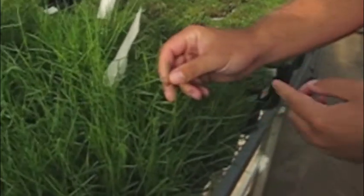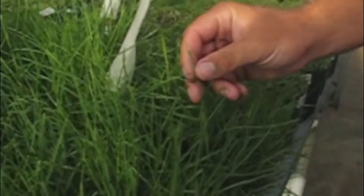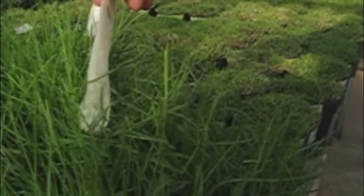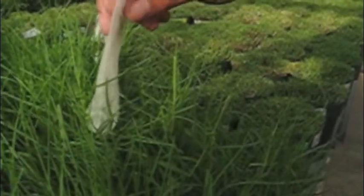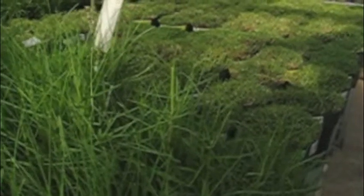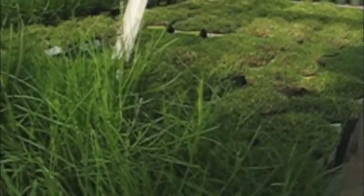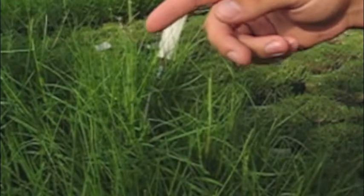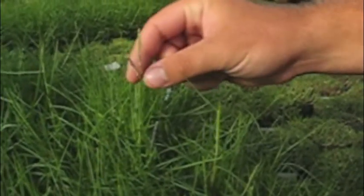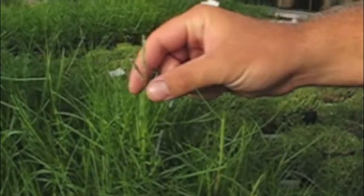As you can see here, the stigmas and the anthers haven't emerged yet, so you go ahead and cover it up with one of these glassine bags. Once your stigmas have emerged — like this plant right here — you can see there's all these white little anthers and the purple stigmas, so this would be a parent that you'd be able to use for crossing.